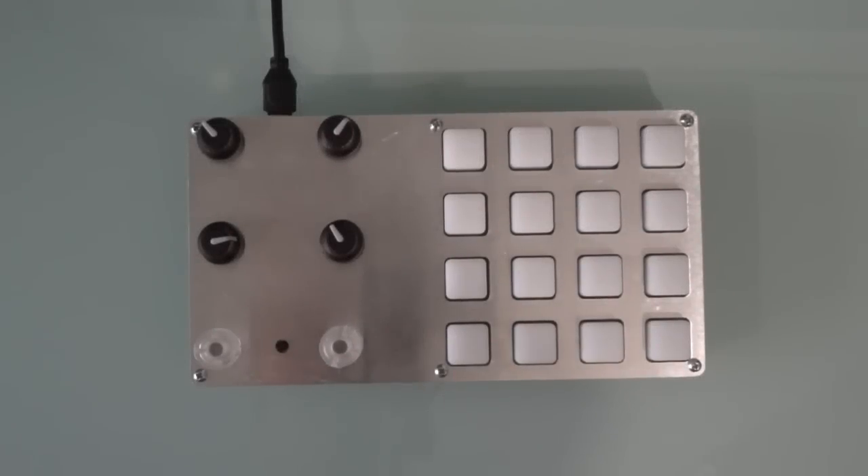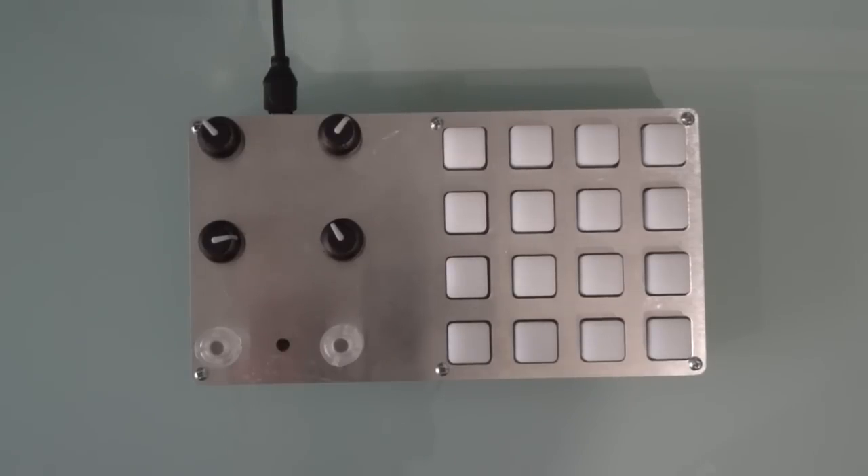Here's a quick feature overview of the Digital Warrior. As you can see, we have 16 RGB buttons, 4 knobs and 2 endless encoders.